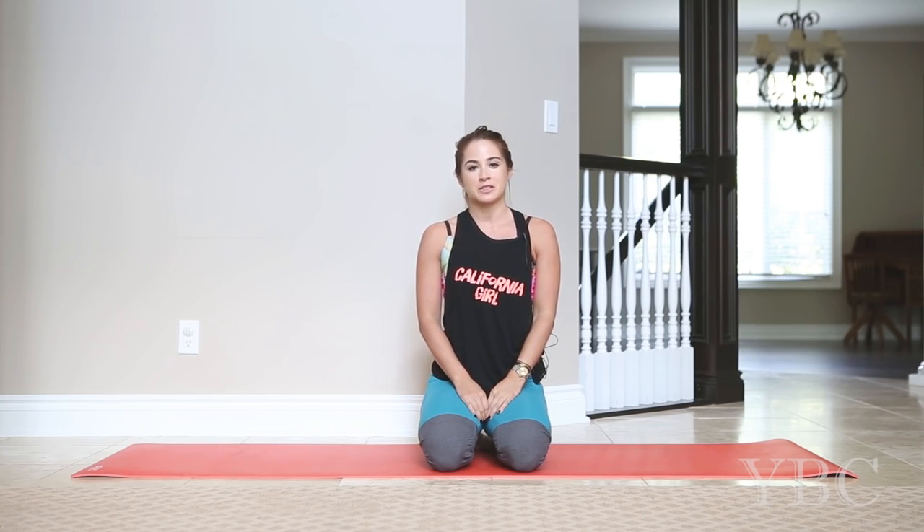Hi everybody and thanks for tuning in to this week's yoga video. Today we're going to be doing another push-up party because we got a great response when we went up to five. This time we're going to try to go to eight, let's see what happens. If at any point you need to go down to your knees, feel free to do that. Always honor your body, rest when you need to. If you need to skip around, that's fine too. So let's get started.